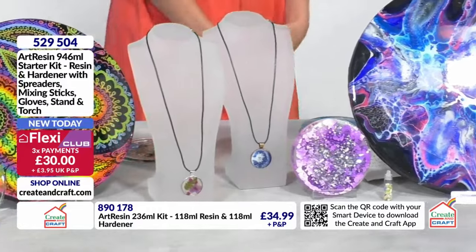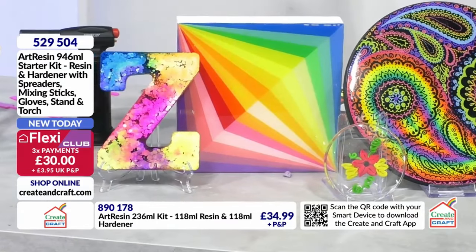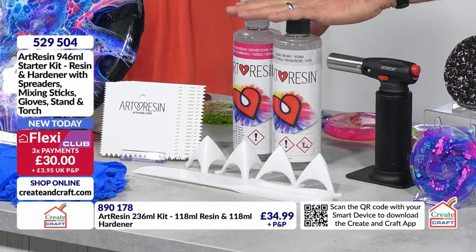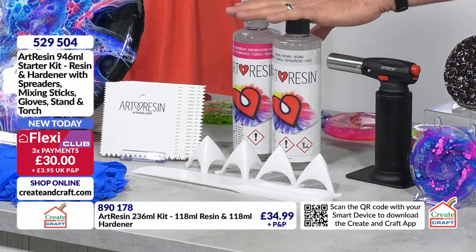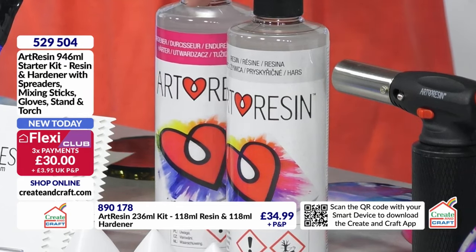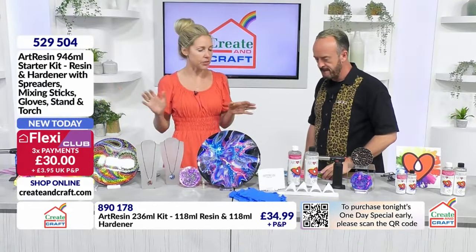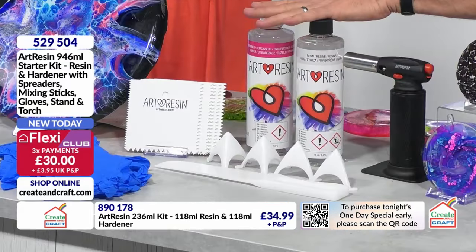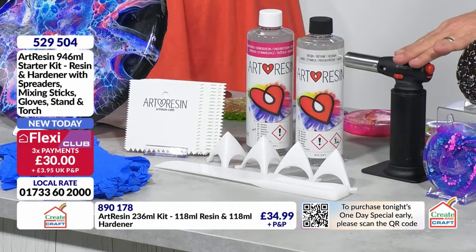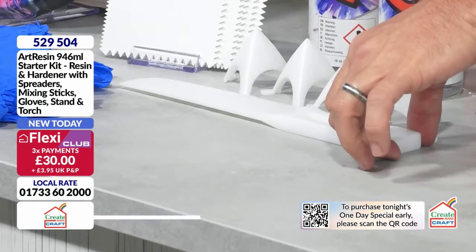The starter kit has everything you need to get started and beyond with your art resin journey. We have the resin and the hardener - when I say epoxy resin as a kit, it comes with both and you need them together. You're going to mix those one to one ratio - nice and easy, we made it simple for people. We also have the stir stick and the spreaders. You're going to use those to mix the product up and to spread it how you like.